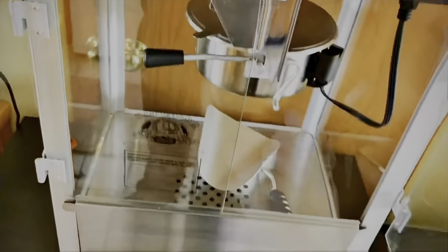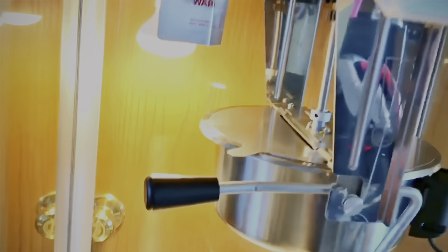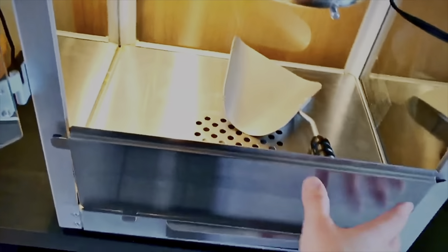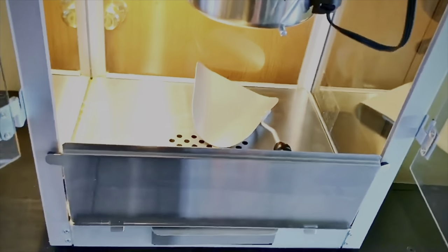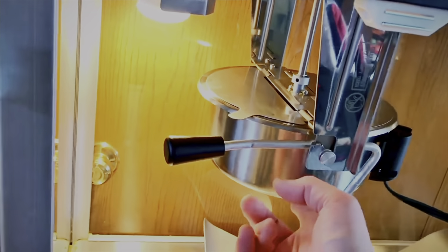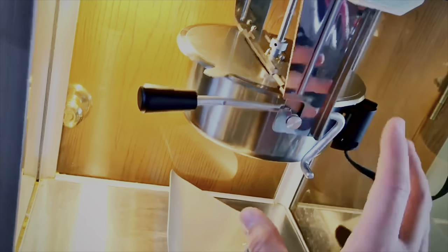First things first, turn your warmer on first. This turns the light on — that's the first thing you want to do. Get that light nice and warm. Now that light is going to get hot, so make sure you keep your hands away from that. The other thing you don't have to worry about on this machine is everything else getting hot. The glass does not get hot. So if you have little kids like I do and they go to touch the outside, it's not going to hurt them. The only thing that really gets hot is the light, and then once you use the popcorn, the kettle gets really hot.